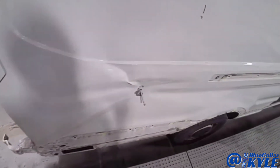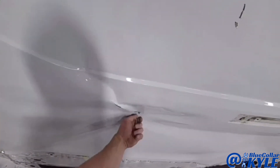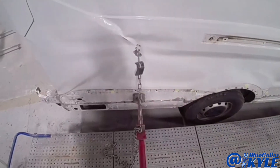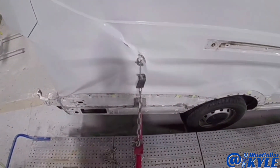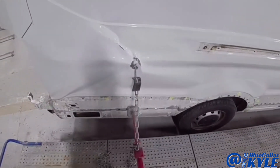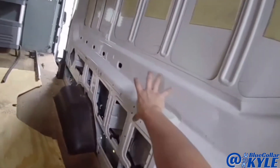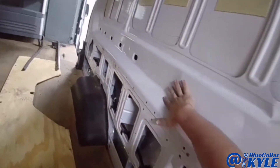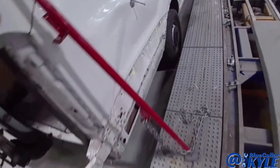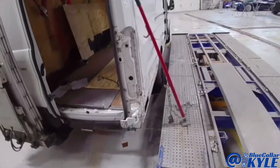Now before I cut too much of this apart, I wanted to go ahead and make a pull. I almost forgot, but I drilled a hole here, and I'm going to use this — if you can see inside of here, that helped kind of relax some of this back in place. I think I'm going to do one more right here. Hopefully it might pop the whole panel loose since I already cut it, but I'll try it.